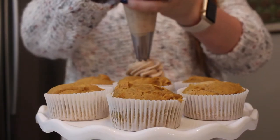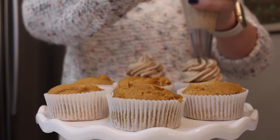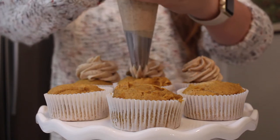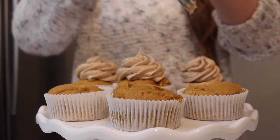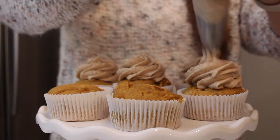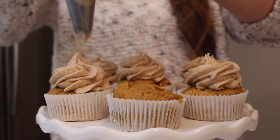I'm just piping a big swirl on top with my star tip, and that is pretty much all there is to these cupcakes. You can sprinkle some cinnamon on top if you want, or even add a little piece of graham cracker. I decided to keep these pretty simple because the flavor in the cupcake itself has so much to it — I didn't want to add too much more since these are already so different and so unique.